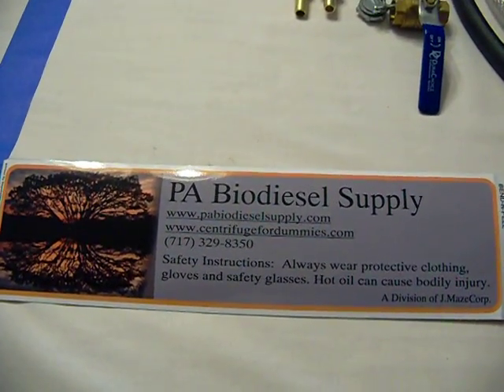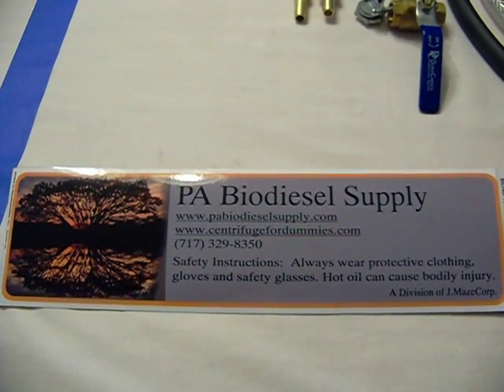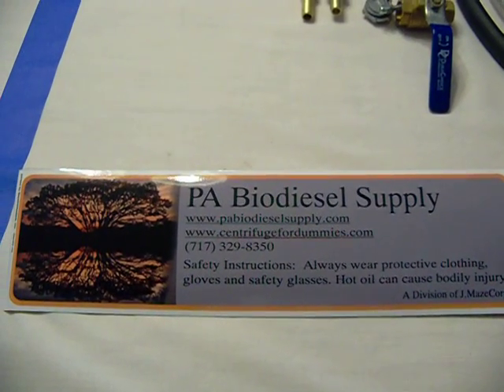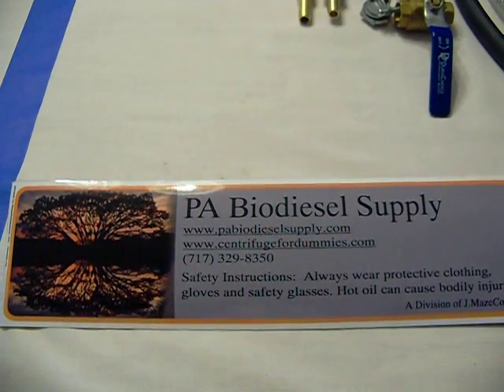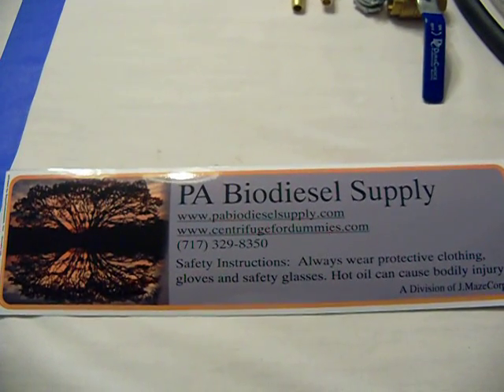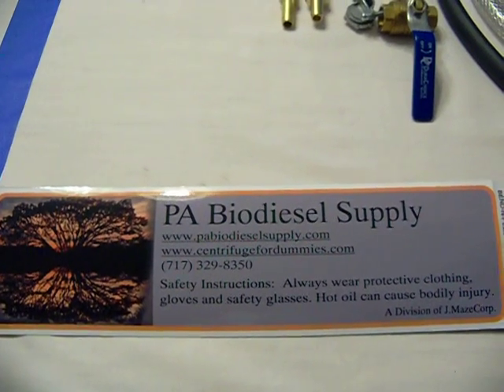We're coming to you from PA Biodiesel Supply today. We're bringing this to you from Studio 2B, which just happens to be our kitchen table. We have a lot of customers calling us to say they are comparing centrifuges and filtration kits. We want to show you a little bit today about what it is that we offer, which quite frankly is just more for your dollar.